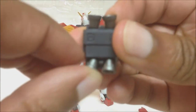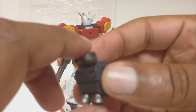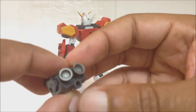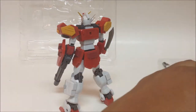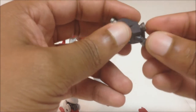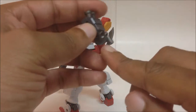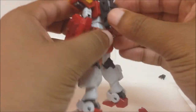He has thrusters on the top and bottom of the backpack for space use and maneuverability. It also comes with a stand hole that extends out, so if you get a compatible stand you can plug it in and it gives you more clearance to put the stand in and get him into a flying or thrusting pose.